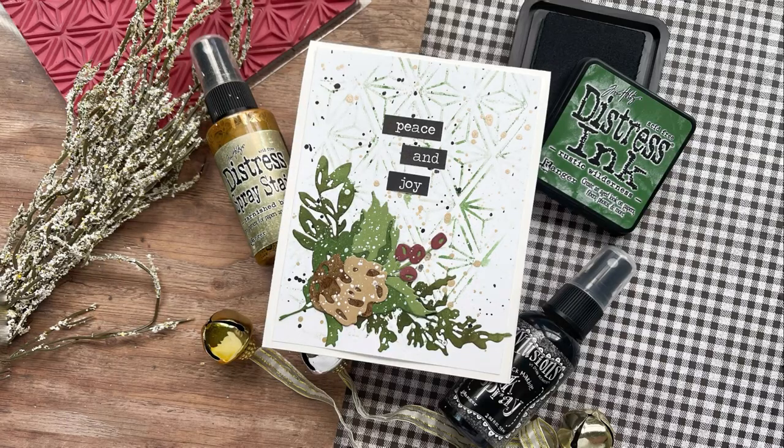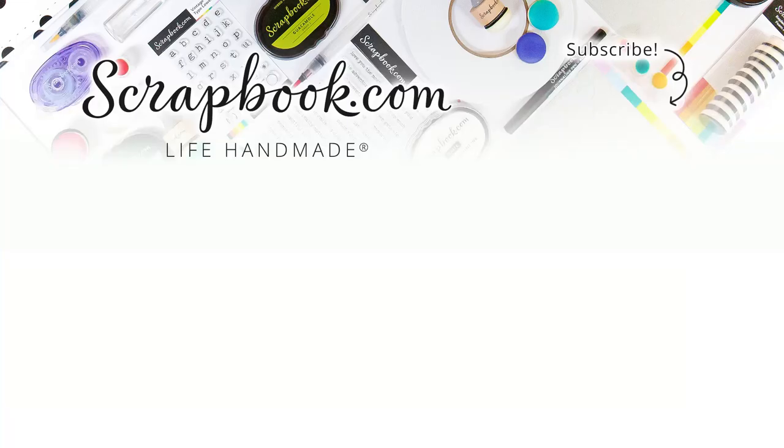Let us know in the comments down below what you think of today's project and if you are inspired to create something like this for your Christmas cards this year.